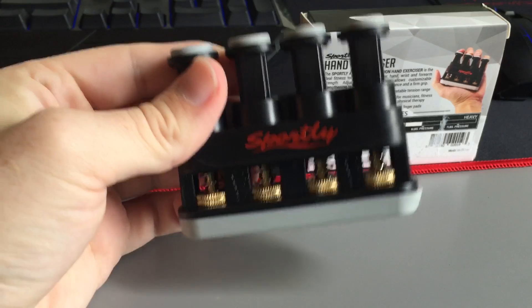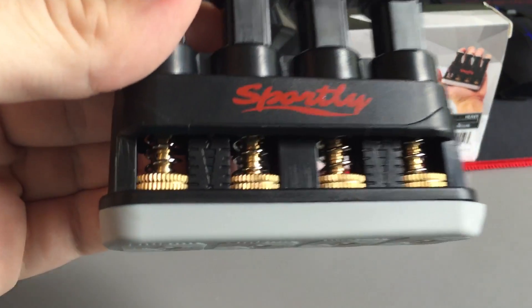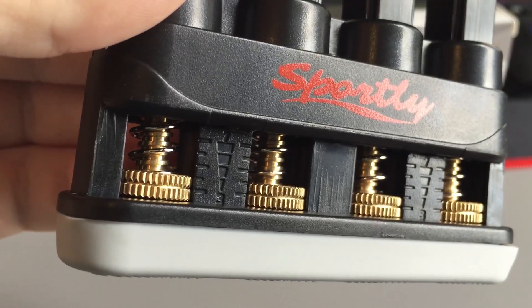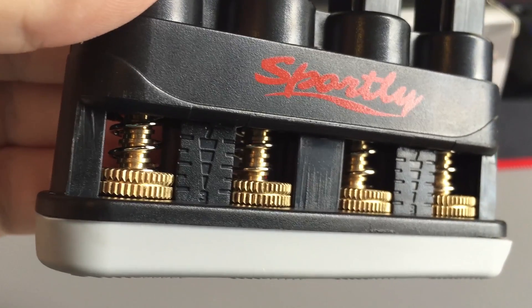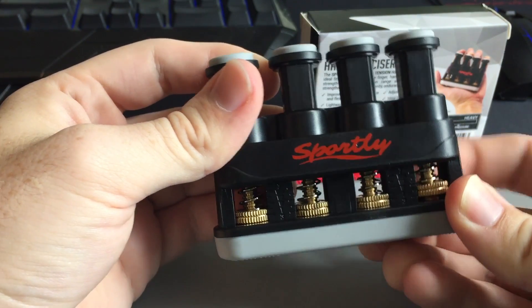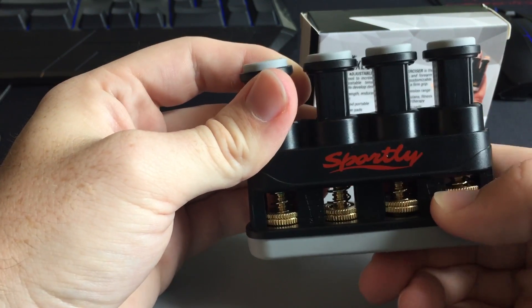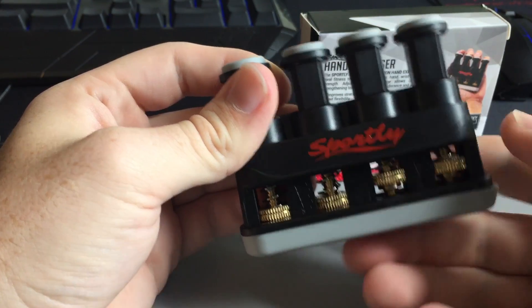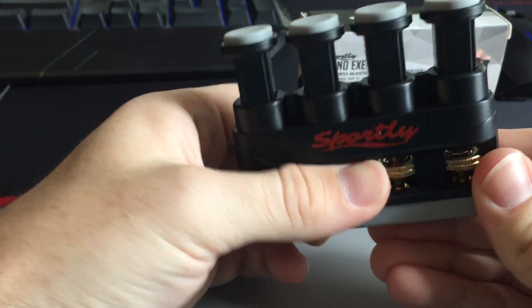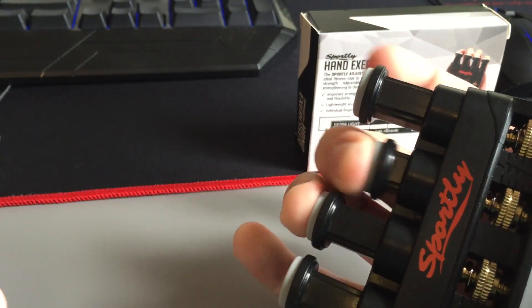The adjustable tension comes on the lowest setting, which I think is three pounds of pressure, and that's adjusted with these screws in the bottom. You can see the bar levels in between the springs ranging from three to seven pounds. You adjust them by just twisting them — I can only really do it from behind with my index finger because the space is kind of small, but it is pretty easy to do, assuming your fingers fit, which mine barely do. Once you have it adjusted you can just do the same exercises as before.